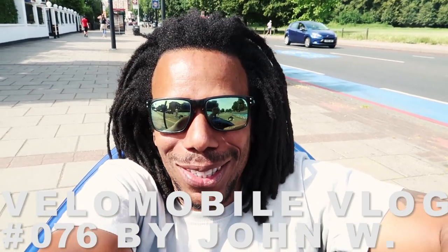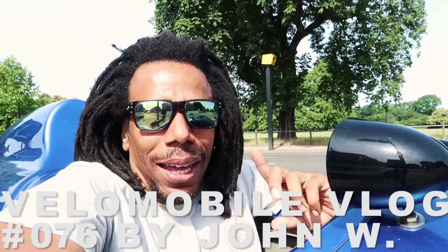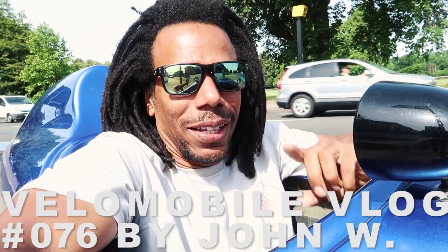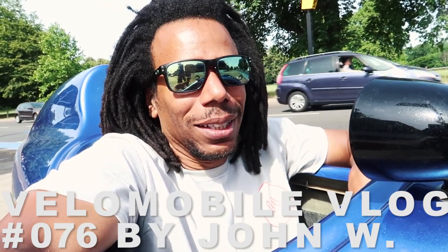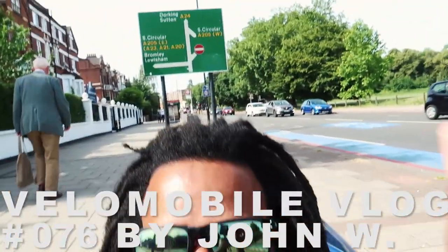Good morning from the VeloAds YouTube channel on a sizzling Sunday morning in the middle of London. Have I got something exciting to show you guys today? It's just at the end of this road and it's the first one ever, I think, in the UK. So let's go and take a look — I'm pretty excited to see this machine.